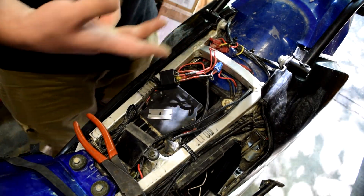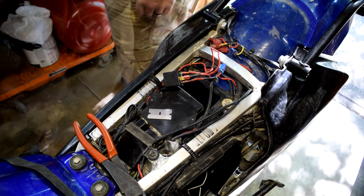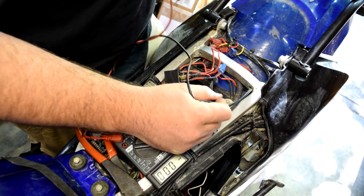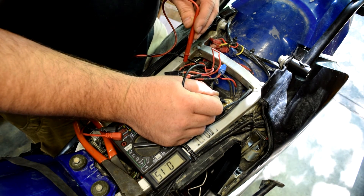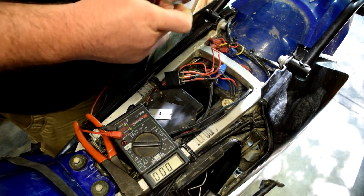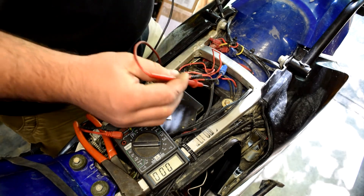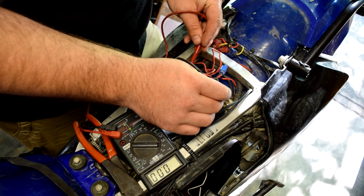Now checking the connections from the old relay harness — there should be a power, a ground, and a switched 12 volt. Testing with a multimeter: there's power on one wire, nothing on the next — checking that one for ground. Got power and ground identified, switching back to frame ground to continue.